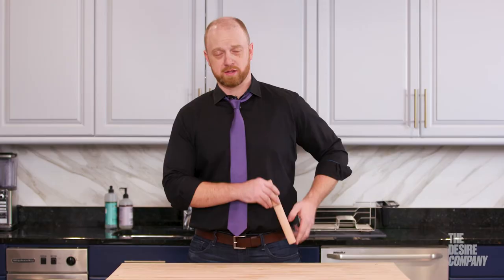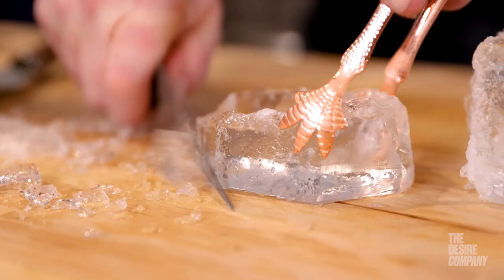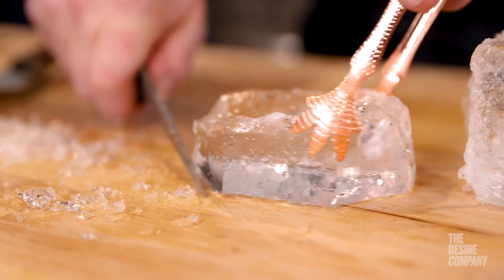I would recommend the Barfly Ice Knife for seasoned professionals at any bar that gets all of their ice in large blocks or needs to hand chip ice to order for specific craft cocktails. It can also be used at home if you want to hand shave ice for your cocktails or to fit certain glassware for a party.